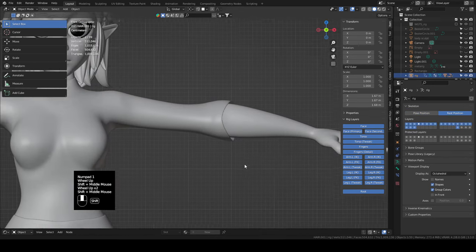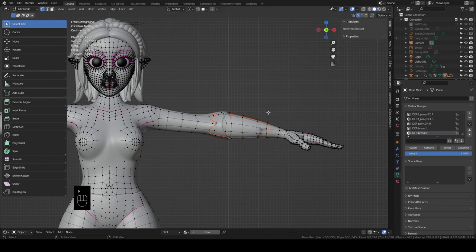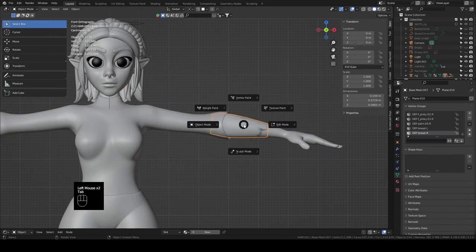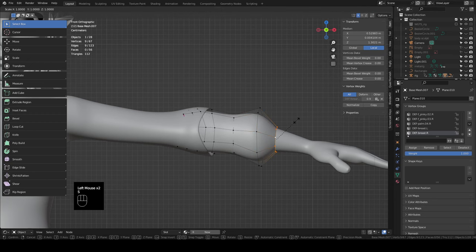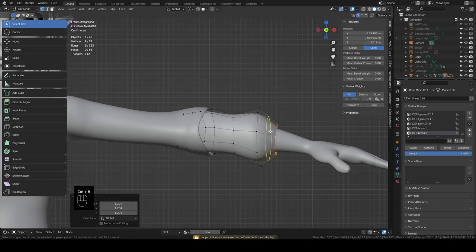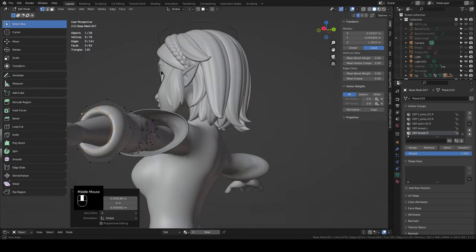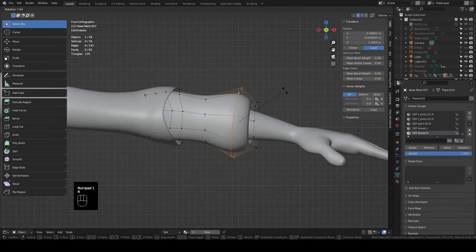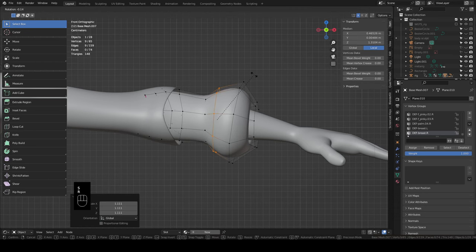Go back into the base mesh, select a few loops around the sleeve area, duplicate them, separate them, and get into this new sleeve piece. Scale it up a little, add a loop cut right before the last one and move it close, then grab the last loop cut and pull it inside the other one so the sleeve kind of tucks in on itself. Rotate it and scale out a little bit more. Add a loop cut, move it back, and scale it up — rotate it the other way.